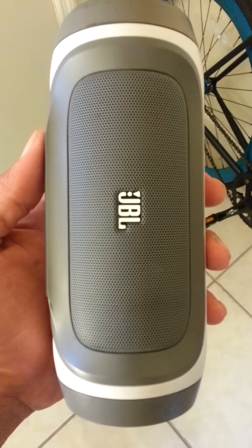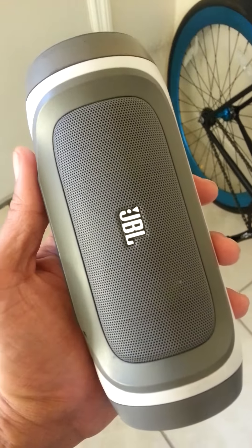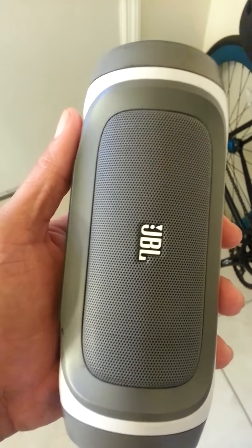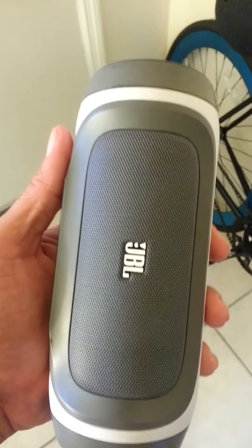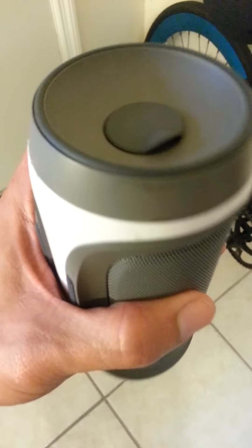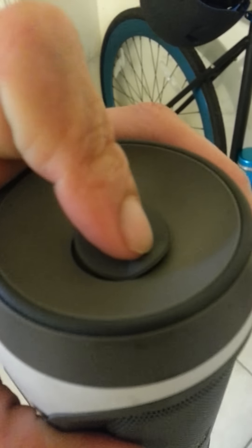This is my little review of a JBL Bluetooth speaker that I purchased for my bike. I don't have to ride around with my headphones since it's dangerous and I believe it's illegal now. It does come with a charger for your phone.